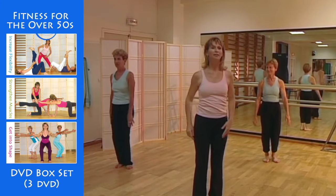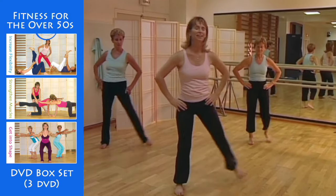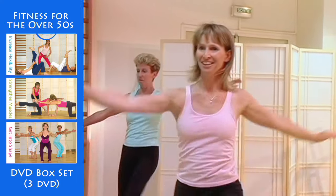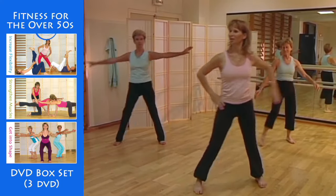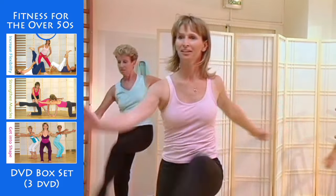Now take one step to the side, together. Breathe out. Bring your heel up in front and touch it with your other hand. To the side again, and touch your heel with your hand.